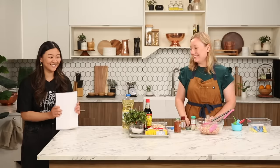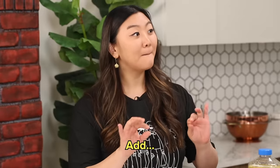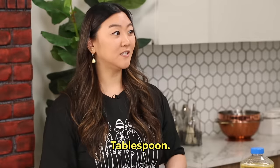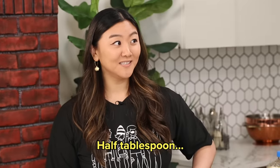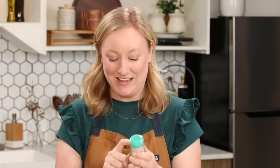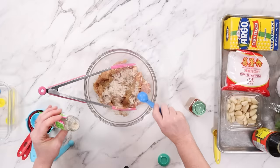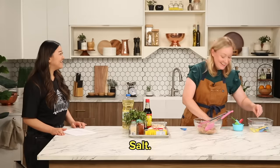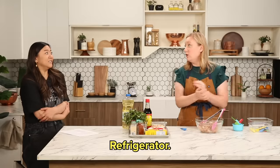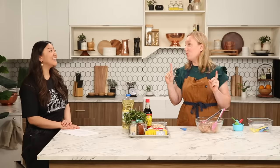Next one — 加入 (jiā rù). That feels like half a teaspoon. Tablespoon. 五种香料 (wǔ zhǒng xiāng liào) — five. Five spice! I did it! I'm just gonna do half a teaspoon. And now another half tablespoon of one of these. White powder. Half tablespoon — wait, half teaspoon. 白胡椒 (bái hú jiāo) — white pepper, half teaspoon. 盐 (yán) — salt. Mix. Cover it, chill in the fridge. One hour.